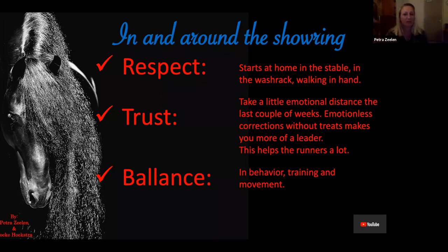Balance in behavior and training. In and around the house, the pasture, the wash rack — stay calm, treat the horse the same all the time, emotionless. The training should have the same balance in movement and in corrections. If you need to correct the horse every once in a while, do it emotionless and do it the same way each time. Balance in movement is very important — that's something that will come up in a little bit as well.